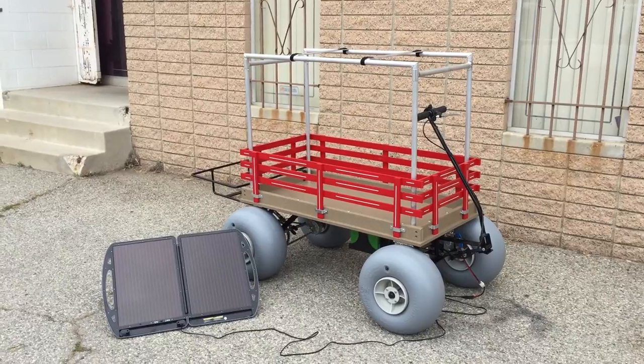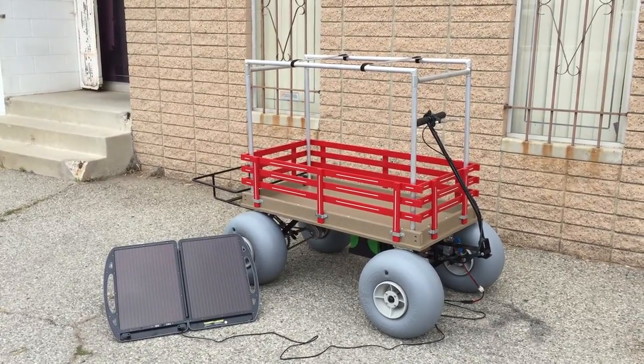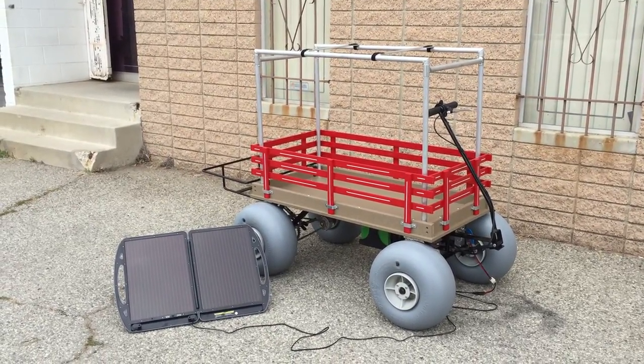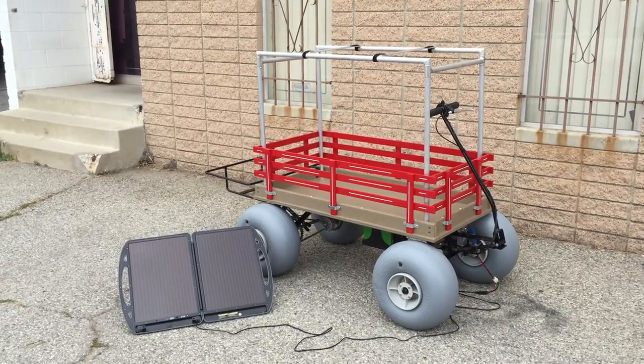For more information call Joe at 714-697-3720 or visit our website at www.electricbeachwagons.com. Thank you.